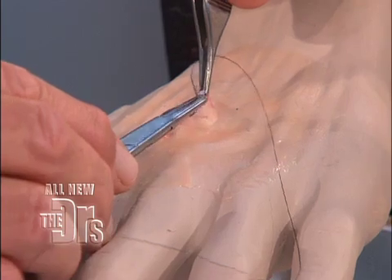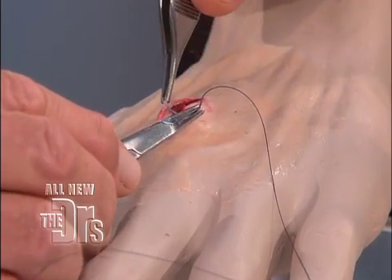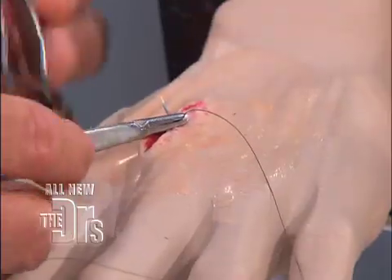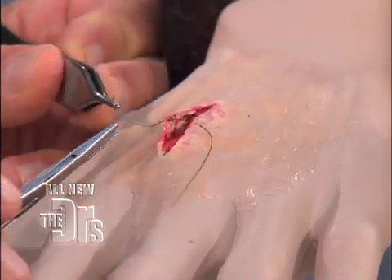This is a little refresher course in suturing 101. We take a deep bite that goes all the way through the dermis, making a bite so that we're trying to get what we call eversion of the stitch. I'm only touching the skin surface with my instruments.